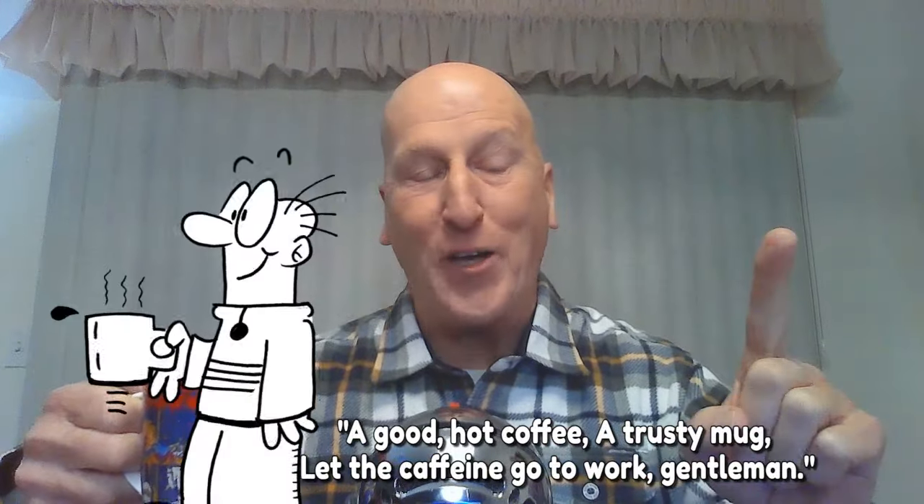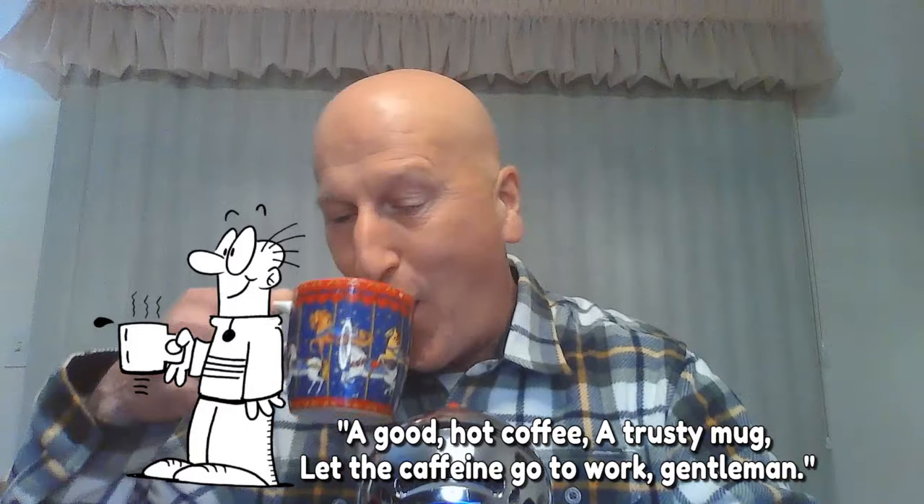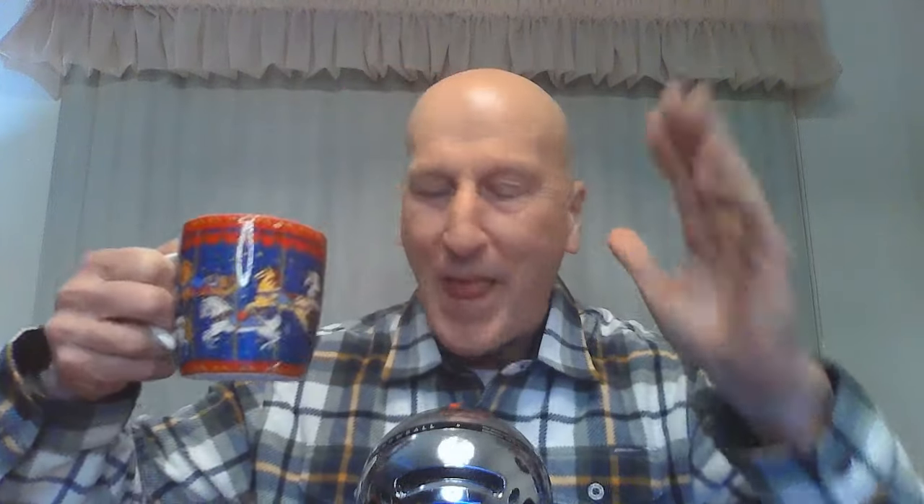As we like to say on the show, a good hot coffee, a trusty mug, let the caffeine go to work. If you're taking me along in your morning commute, thanks very much for the lift. If you're listening to the podcast this morning, thanks for tuning in. Boy, we've got a great show for you this morning.